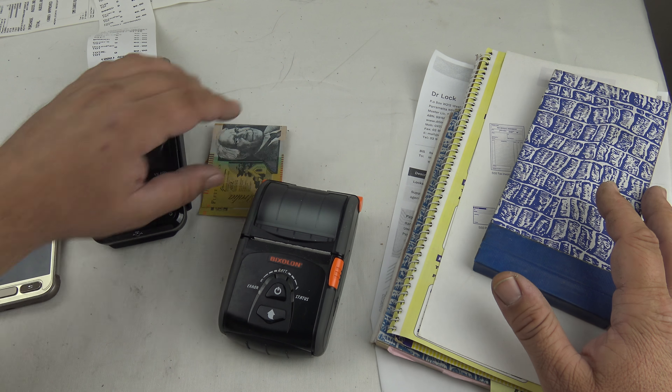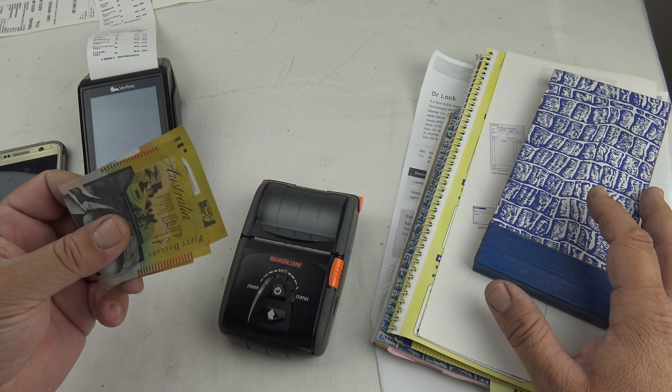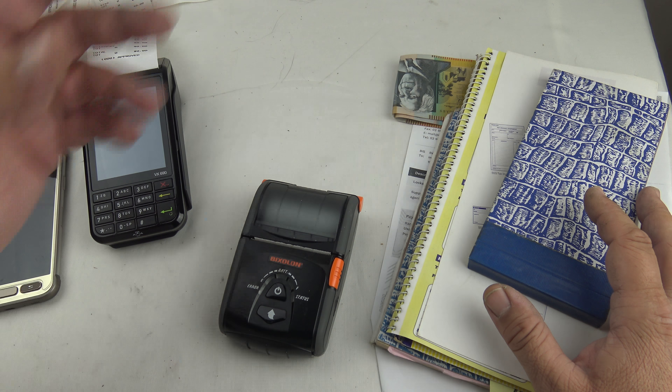The second way we receive payment is straight up cash — you do the job, they pay you in cash, and the invoice is paid right there and then.